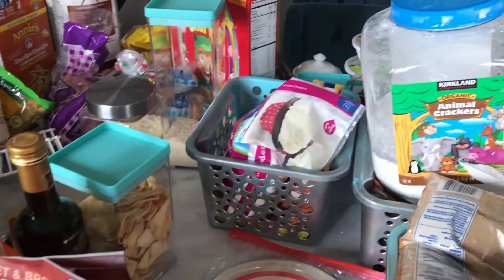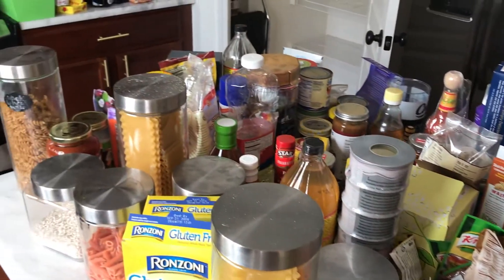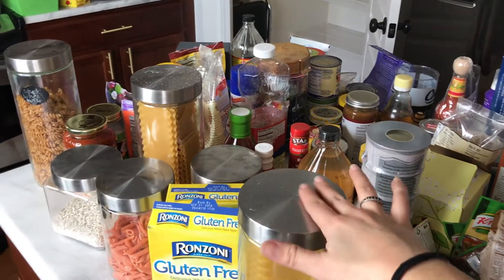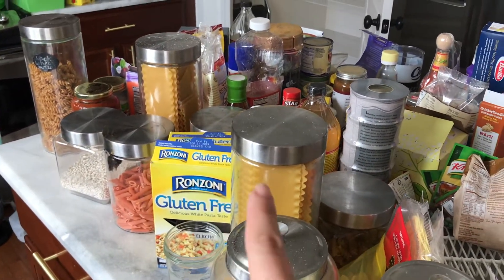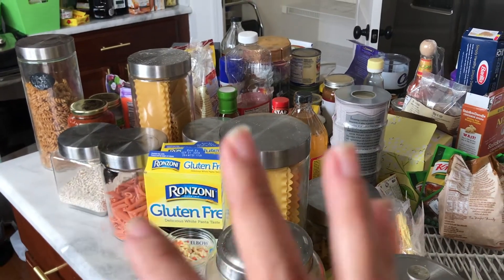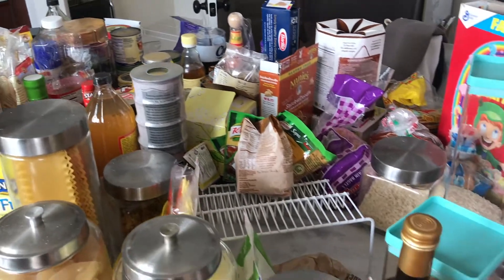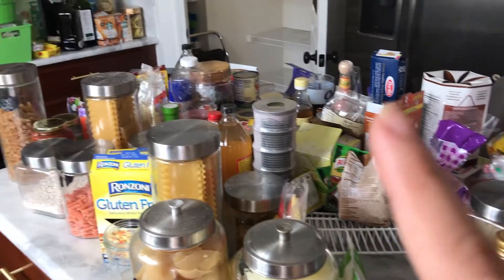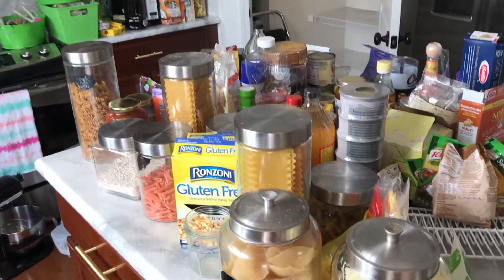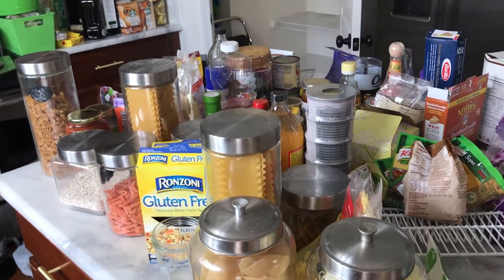Now that the pantry is clean, I need to go through all of these packages, jars, and cans. First I need to clean the ones that are dusty, then start regrouping — pastas with pastas, rices together, all the cans with the cans. I checked what's expired and threw out most of the original boxes and packaging because I have a bunch of clear containers that I can pour things into.